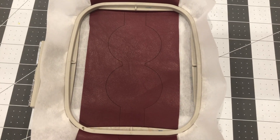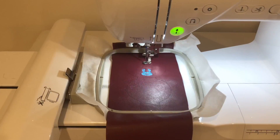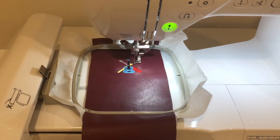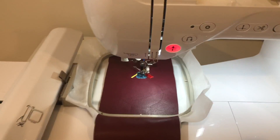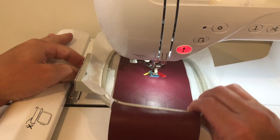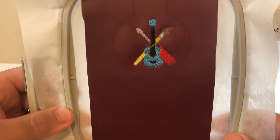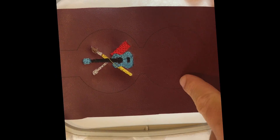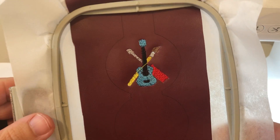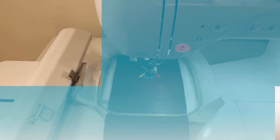We hooped it in our 4x4 hoop with some nice tearaway stabilizer, so let's get to embroidering. The embroidery finished for part one and it turned out really nice. We're not going to take it out of the hoop — instead we're going to load our second file to embroider upside down so that when we pinch and sew it together it will be right side up. Now we can get to embroidering the second file.